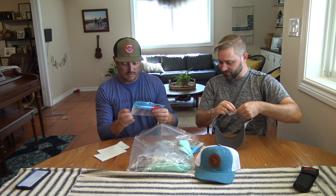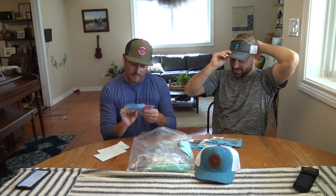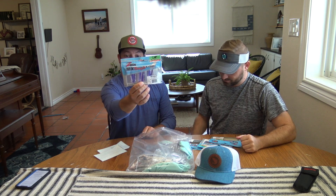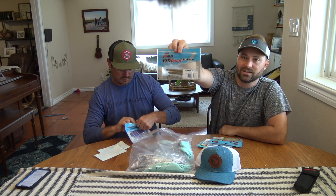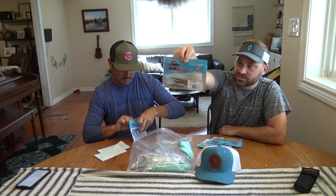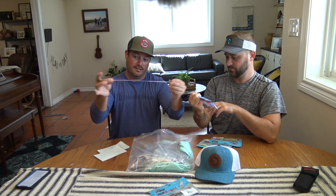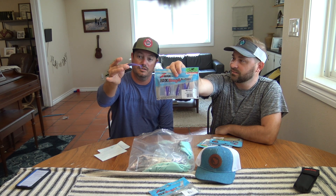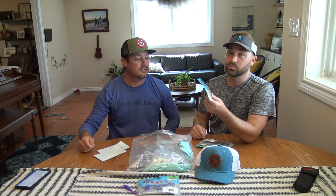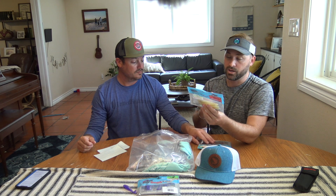We got some lures. Looks like we got four packs of Z-Man. Looks like a little purple paddle tail. We got the 3.7 inch Streak Z Shiner, looks like in the green. The Z-Man plastic just stretches forever — very, very durable. Paddle tail. This is the Scented Jerk Shad in the Beer Run color.